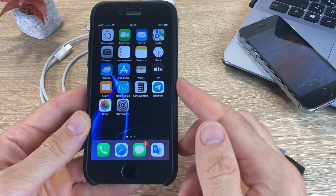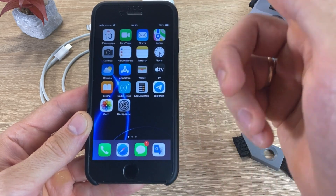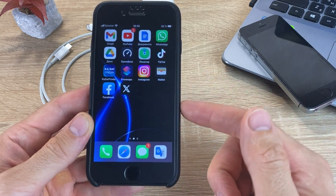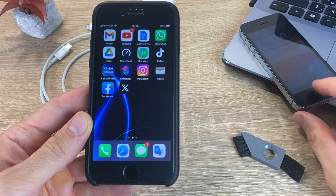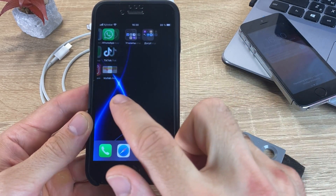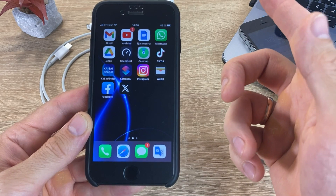If all of the above methods did not help turn on your device, then I do not recommend doing repairs yourself, since you can only do harm. In this case, it is better to contact the service center.